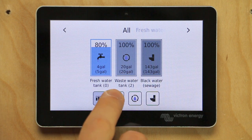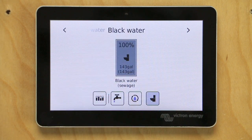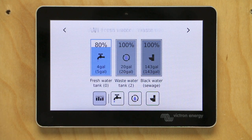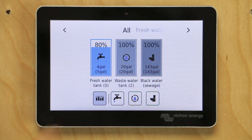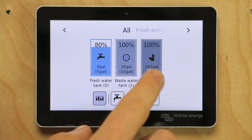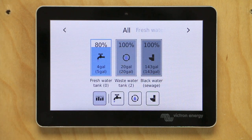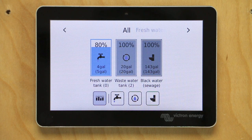They're pre-categorized — you can see our fresh is coming in as fresh, gray comes in as wastewater, and black comes in as black water. There are little symbols like a toilet for the black water, so it's pre-categorized, which is really nice. But in my setup these two tanks don't exist, and they're reading 100% because there's no actual sensor connected. Our freshwater is coming in at 80%. We're going to eliminate these two tanks on the C-level monitor and they'll disappear from this screen. We may have to reboot the Cerbo, but we'll get back to just the freshwater tank.